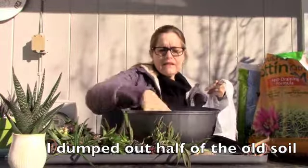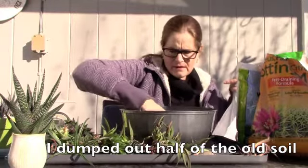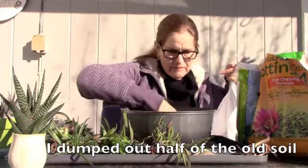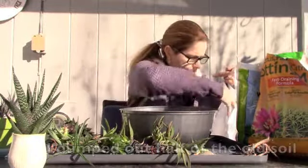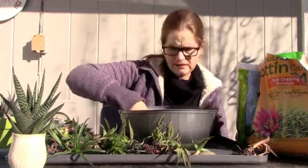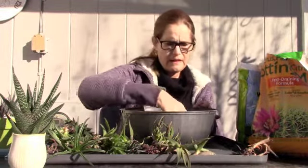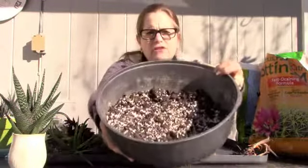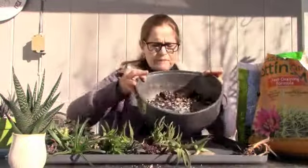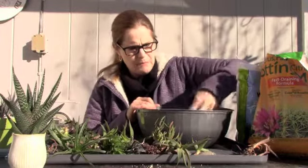I'm going to keep half of it at the bottom here. This is holding moisture, so it might be a little bit of a better mix at the bottom for some reason. I probably won't reuse that soil for anything else — it'll just go out into the garden and go back to nature. I think this would be nice for the base of the dish garden; it's full of a lot of chicken grit, so that'll be good drainage at the bottom of my arrangement.